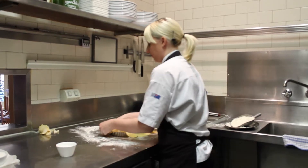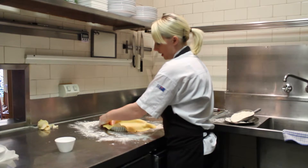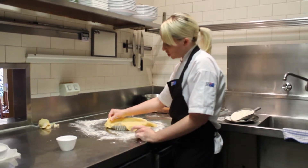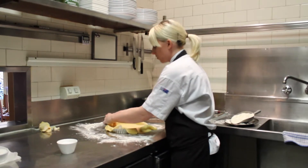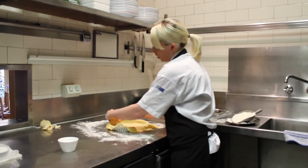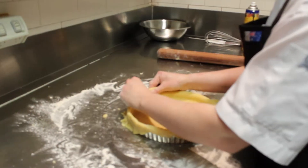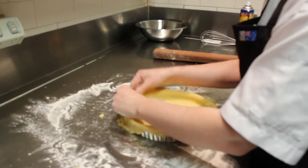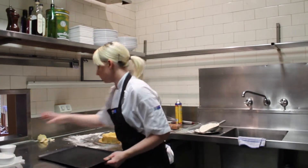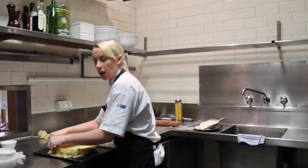This is a trick of mine. You lift the excess pastry up about a centimetre above the tin and pinch it. I do this so that when it cooks, it falls onto the tin without breaking it. I'm going to put it on a tray, and we'll put it in the fridge for about ten minutes just so the pastry hardens.